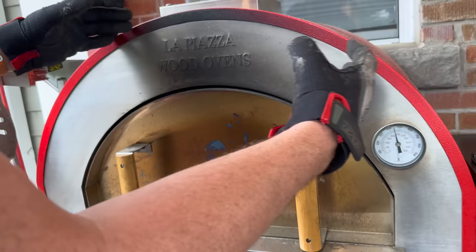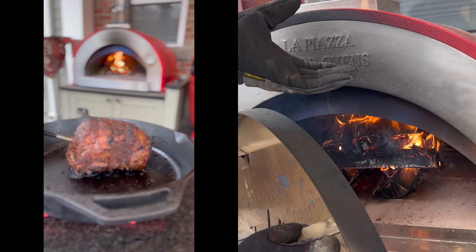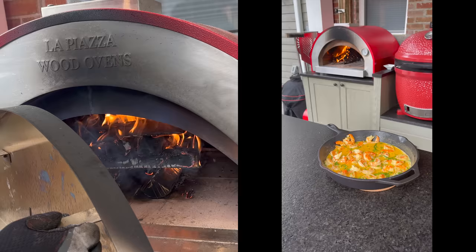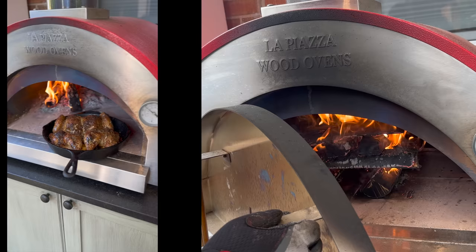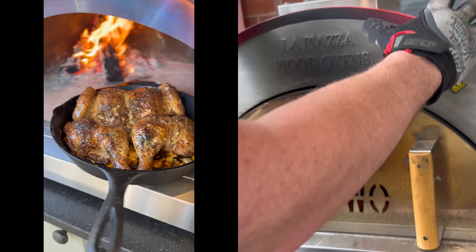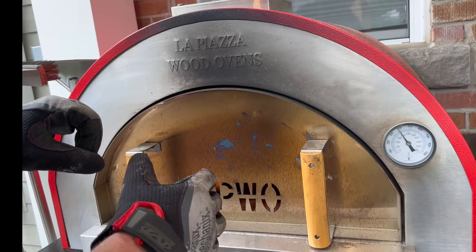Anything we place on the deck will receive conduction heat transferring up into our pan or directly into a pizza. Then we have convection — the air moving and circulating — and I'll cover how to control that later. Last but not least is radiant heat, and this is what we're working on right now: making sure we get the benefit of that radiant heat being trapped and stored in our insulation. That's going to help radiate down and serve particularly useful purposes when we're doing leftover radiant heat cooking or baking. Let this come up to temperature.